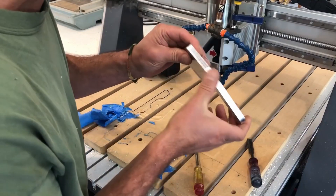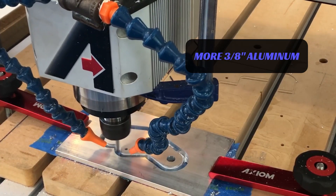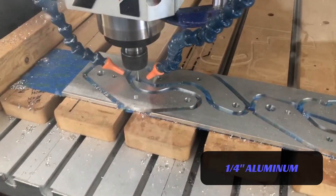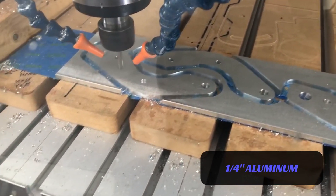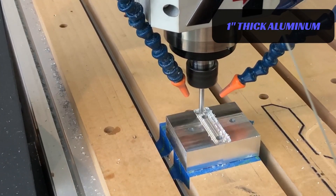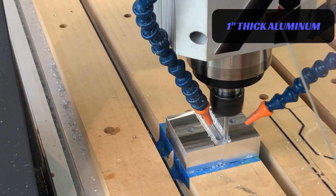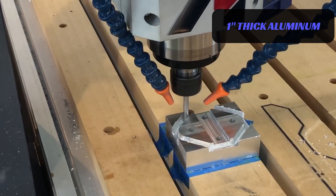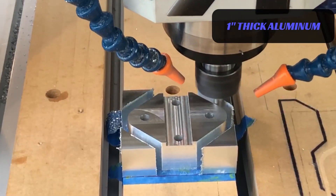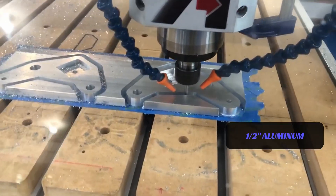That's a lot better surface finish. I'm pretty happy with it. Yeah, that's a lot better.